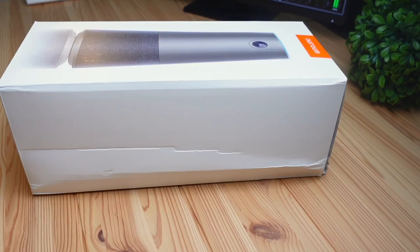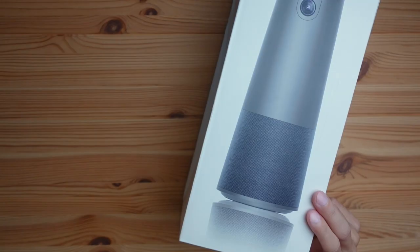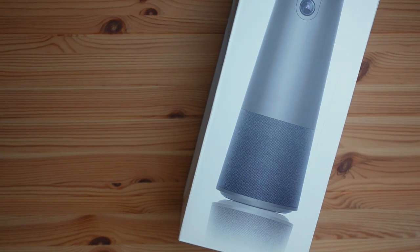Today we're going to be checking out this Neurom webcam called the C46 Conference Cam. Full disclosure, Neurom did send this over for me to review, but with that being said, I will still give an honest opinion on what I think about this conference cam.